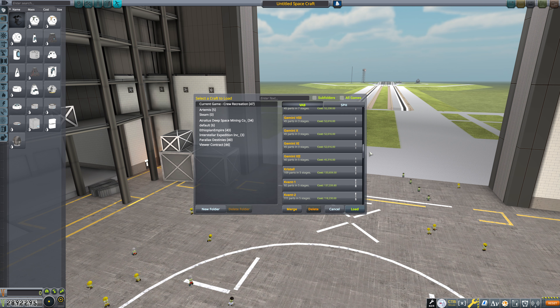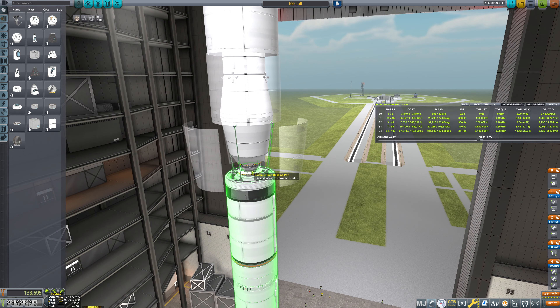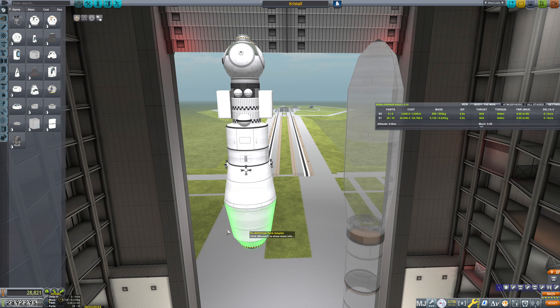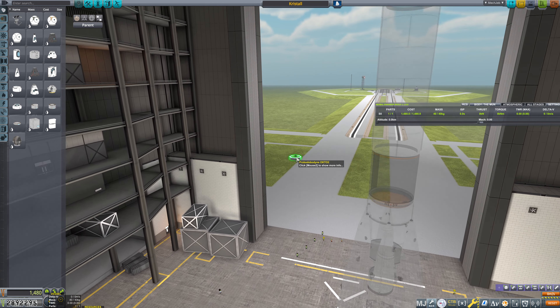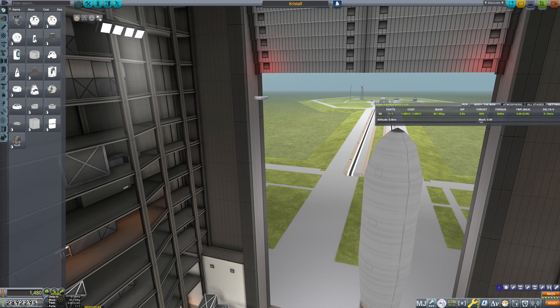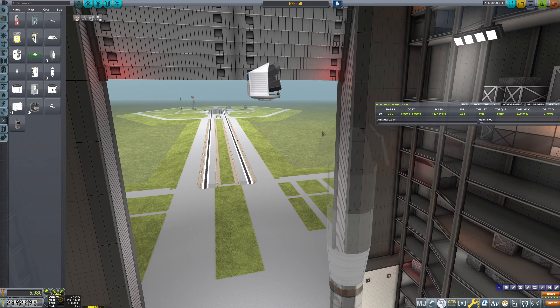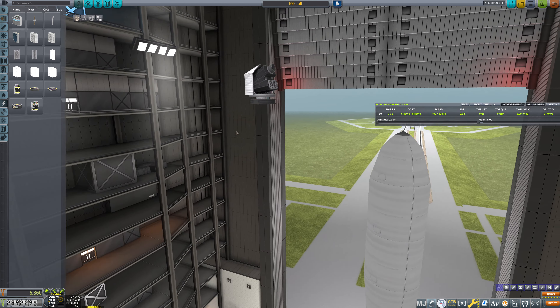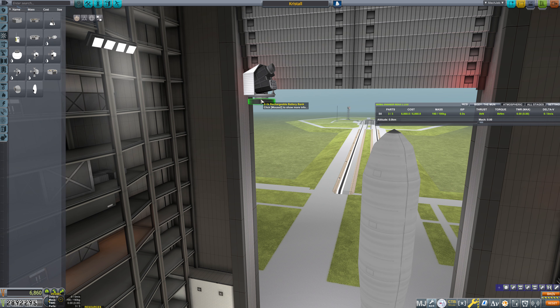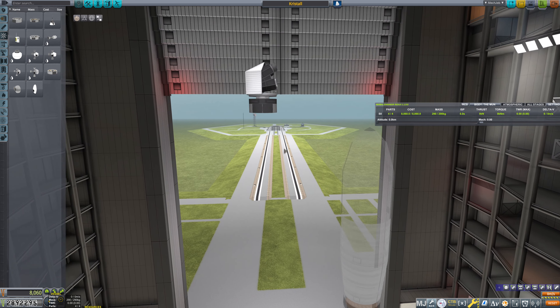Let's load up the Crystall and we'll base it off of this. We're going to detach our Proton rocket first and basically redesign this whole thing. We're going to ditch the onion and have this be a Probodobodyne Octo-2 that we base this off of. I do absolutely want to have an infrared telescope up here. We'll go with a power battery module, then a reaction wheel — I do realize that we don't have one in the Probodobodyne Octo-2, so getting a reaction wheel here would be pretty good.